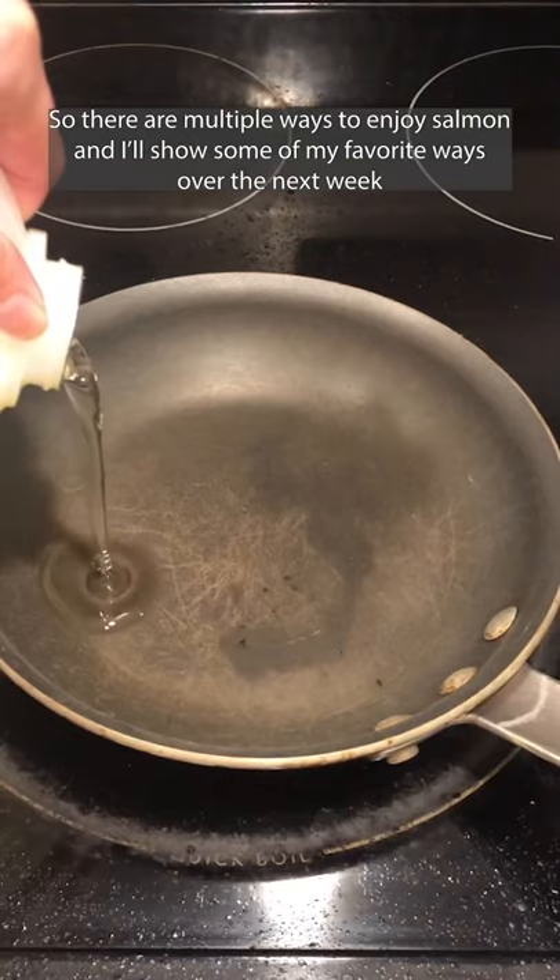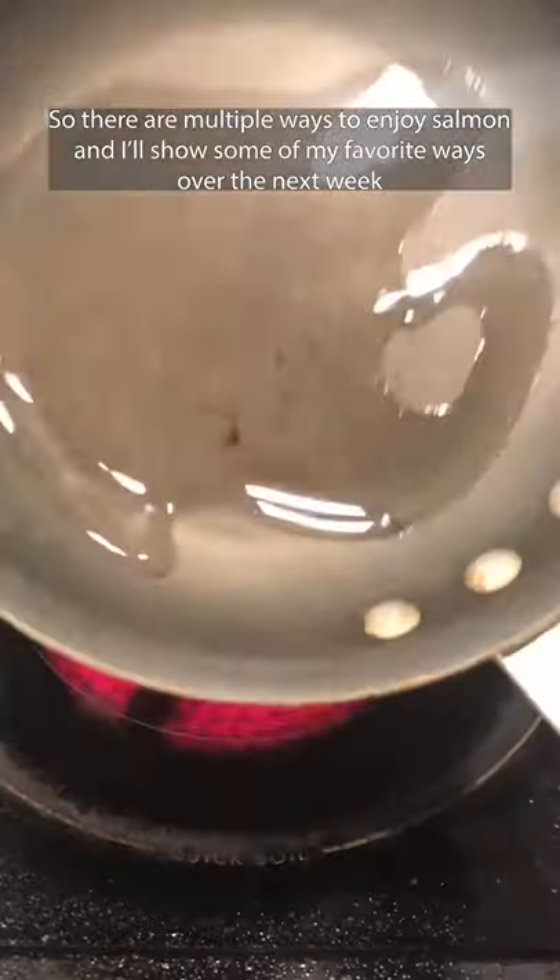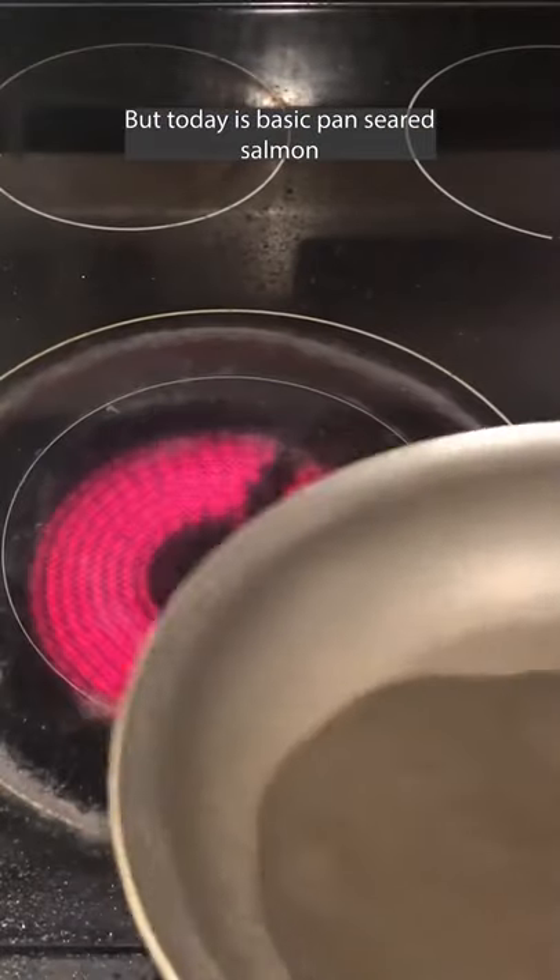I bought some salmon. There are multiple ways to enjoy salmon and I'll show some of my favorite ways over the next week, but today is basic pan seared salmon.